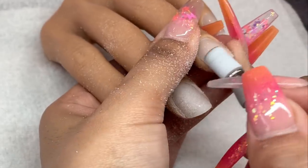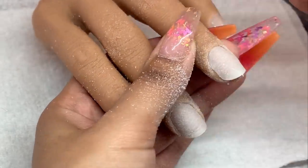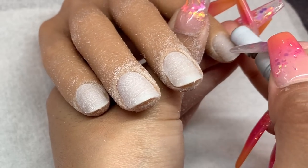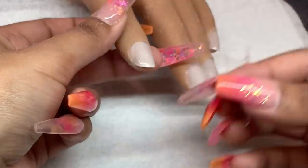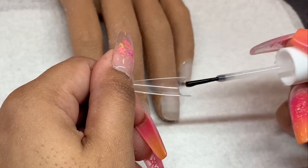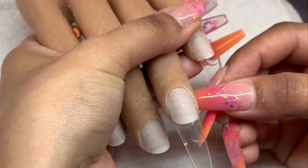I'm going around the cuticle area ever so gently and then just removing the shine from the rest of the natural nail bed. Now I'm taking my Knot Polish universal tips — these are my go-to as it is very easy to change the shape from the stiletto pre-shaped tips to coffin. I do highly recommend these if you're wanting to cut back on time on your application process — this does help a ton.